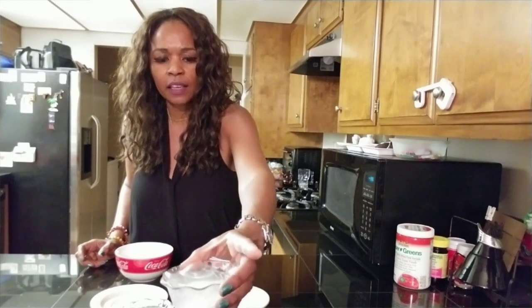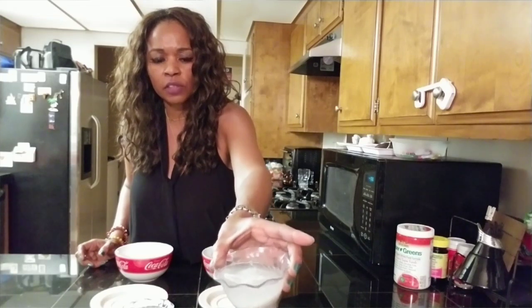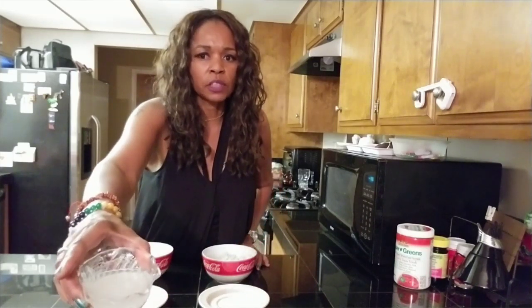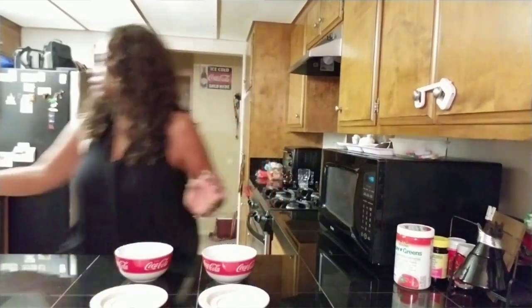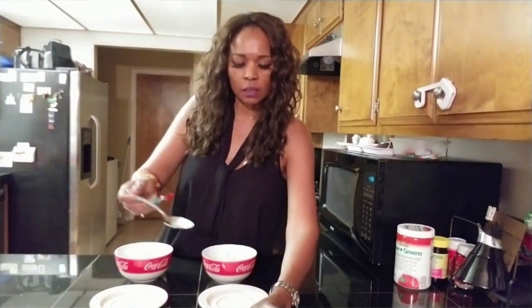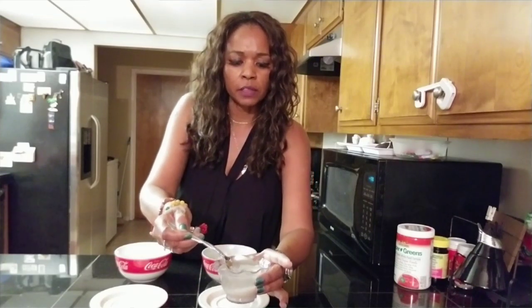I hope you guys can see this. I want to spill it — you can see that it's floating to the top. And this here is non-GMO project verified — there's no rice floating to the top. Let me get a spoon so I can scoop it up. This is the plastic rice right here, floating to the top, and I'm going to scoop it off the top.